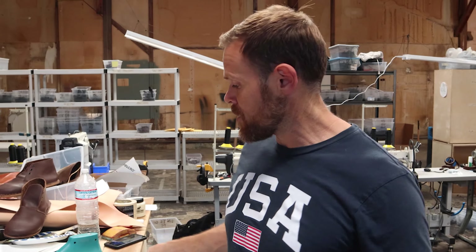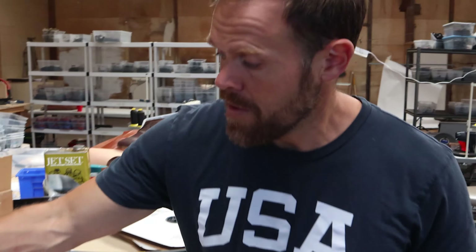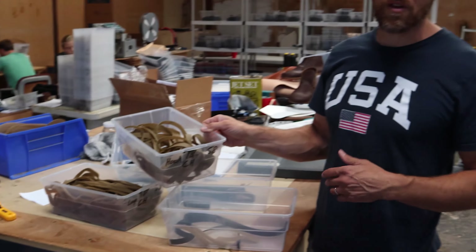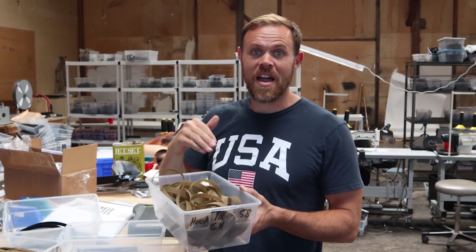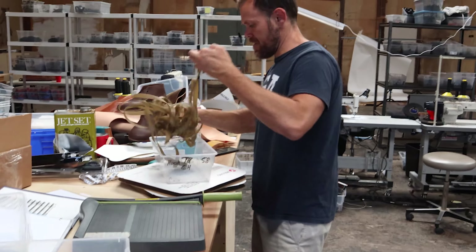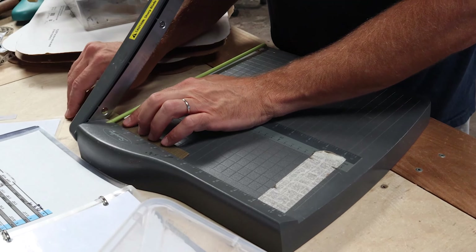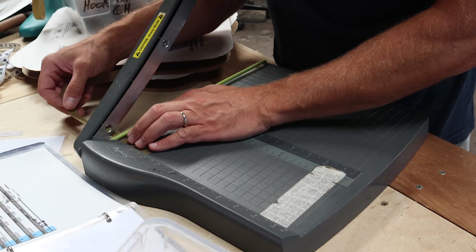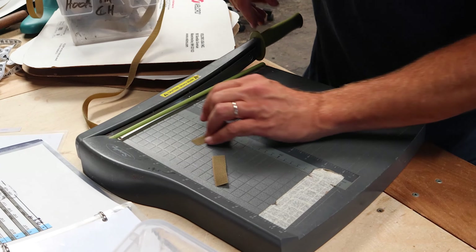The 3 quarter inch was easy because they actually sell this color in 3 quarter inch. But the 5 eighths — you can get any width you want if it's black. But when you go into these different colors, you have to start cutting stuff down. I already took these two boxes here — it's kind of like a cooking show, you know, everything gets handed to you in a bucket. I spent a long time cutting all this hook and loop down to 5 eighths of an inch so it would fit on the forefoot straps. The hook is 2 and a half on the size 6.